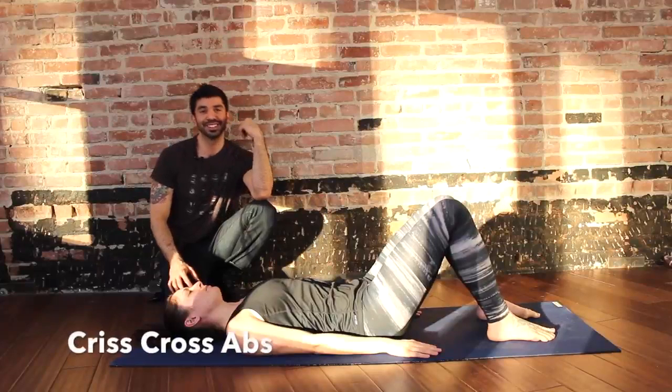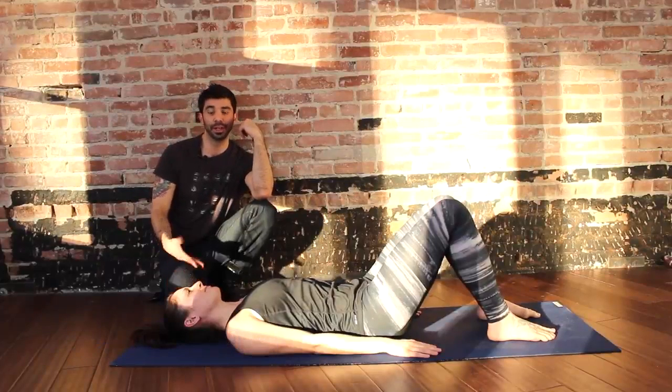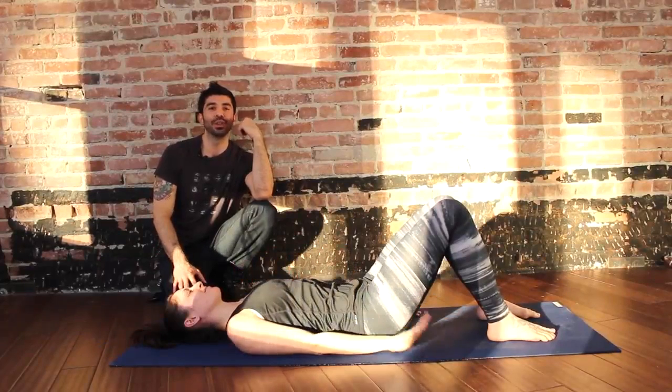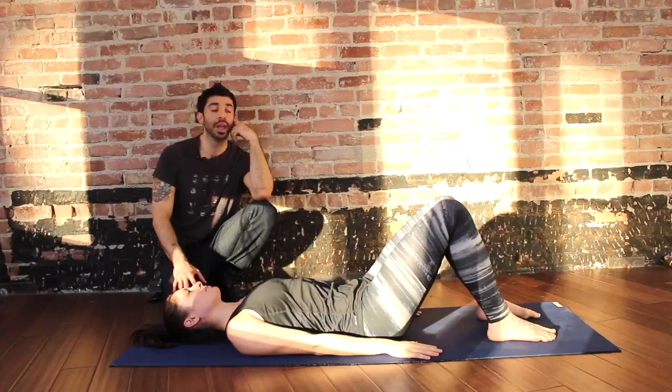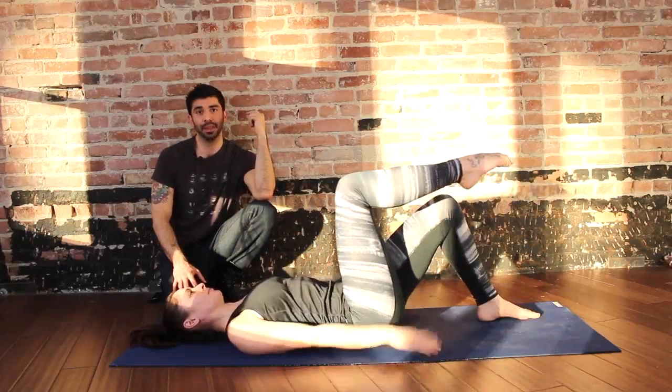Hey, Eddie here from Eddie Guerra Fitness and Set and Flow Yoga, along with the lovely Rachel. We're going to do the last one in the series of five, which is super exciting. This is criss-cross abs. So here's your script: right leg to tabletop, hands behind the head.